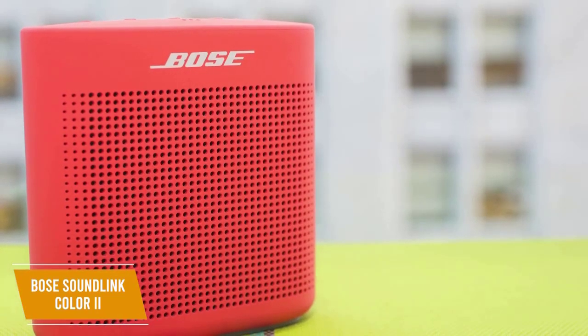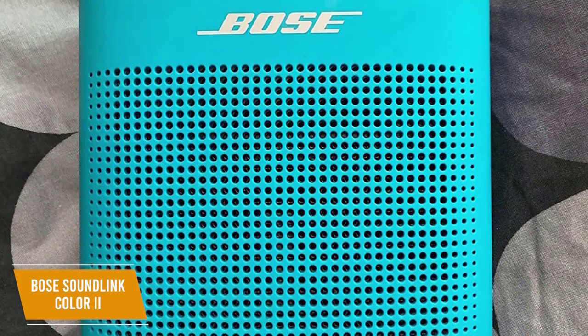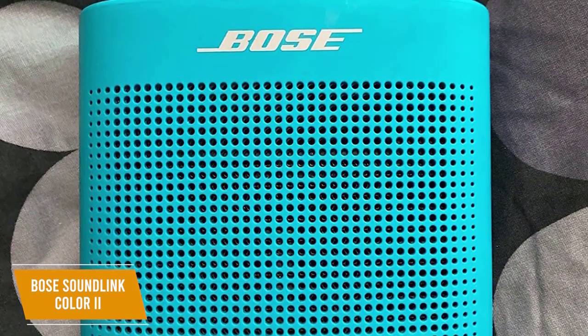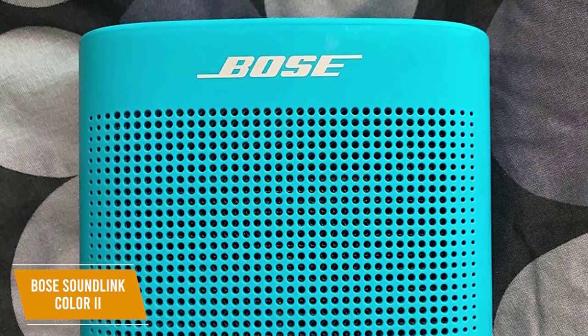Overall, while the sound isn't audiophile quality, you'll be impressed with its performance considering the reasonable price point. It reproduces audio with solid accuracy across a range of tones, and although it lacks sub-bass, it offers solid dynamic range, and the dual passive radiators enhance the low frequencies. You also get impressive mids and respectable highs for a pleasant listening experience.